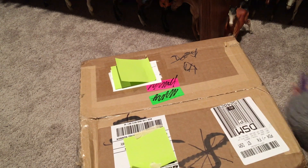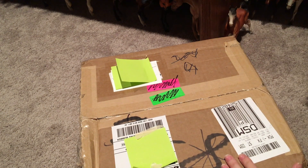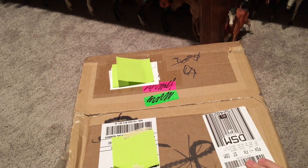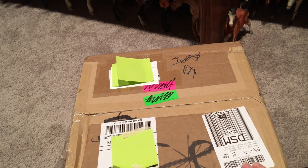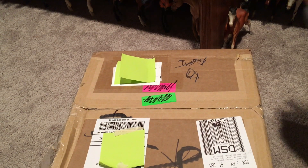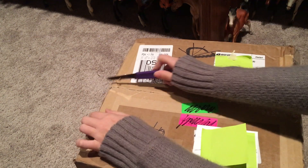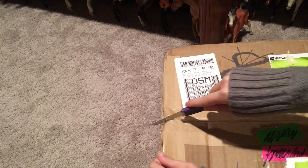First of all, just to state, I bought this horse with my own money. I feel like I just need to say that because for some reason in this community people seem to care a lot about that stuff, so I'm just saying: bought the horse with my own money.